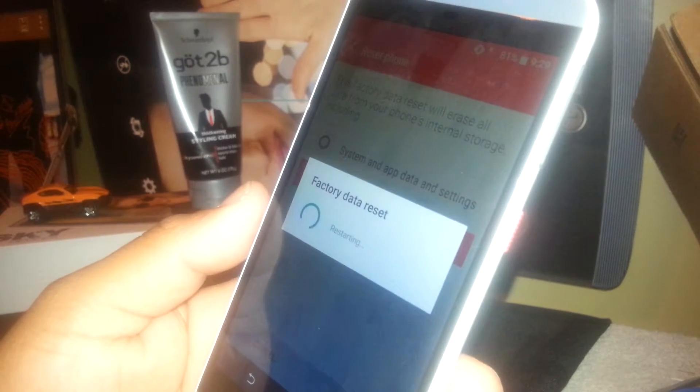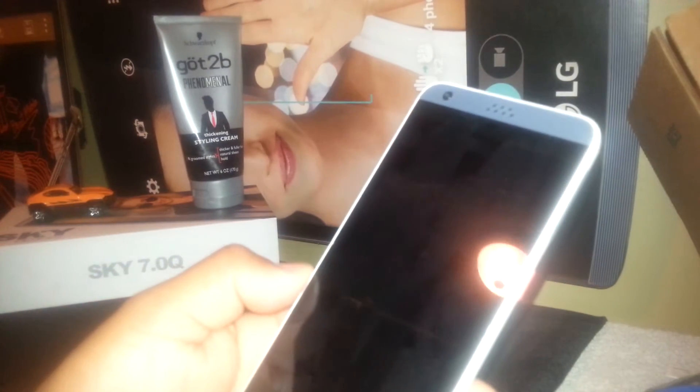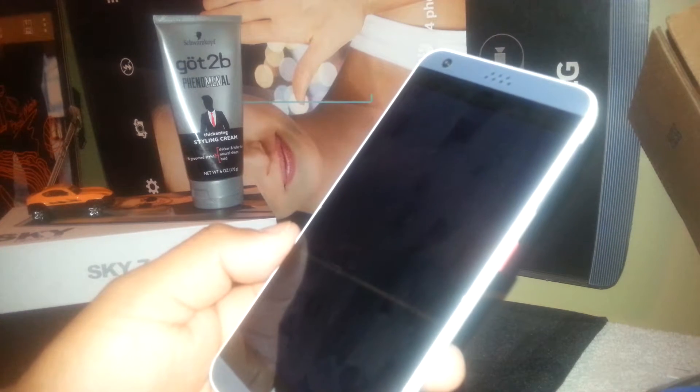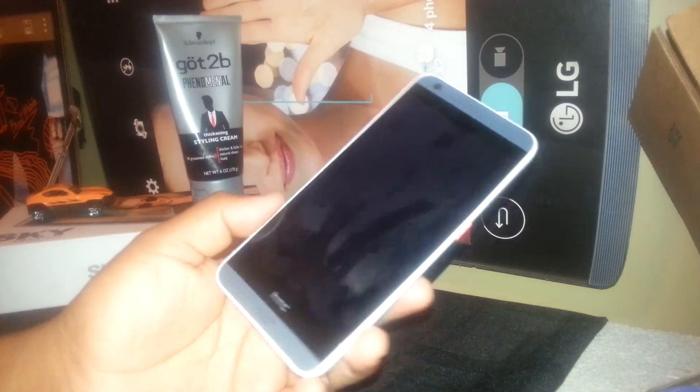The phone is now deleting all information stored on it. It's going to take a couple of minutes — a few minutes for the phone to fully reset and turn on, and then you'll get to the main screen.